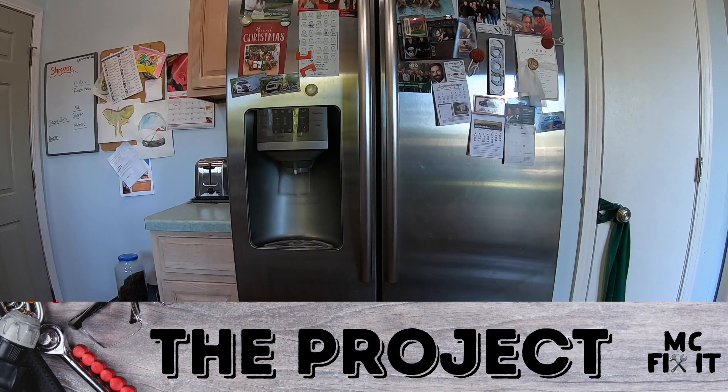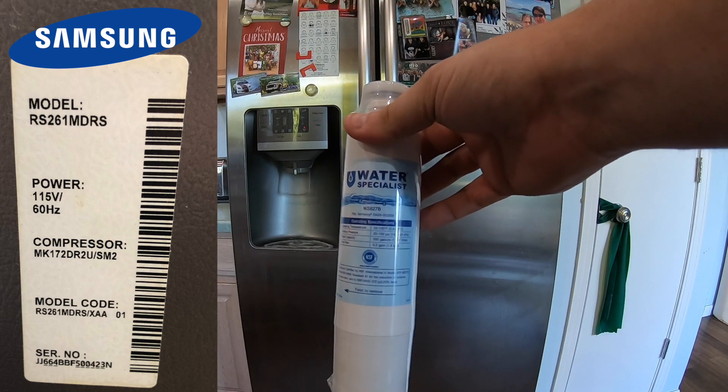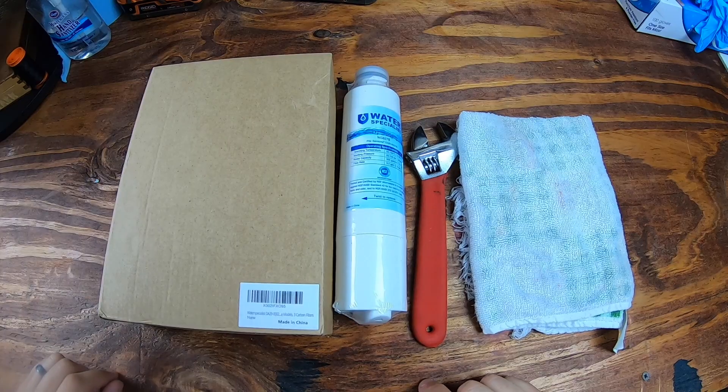Hey guys, it's McFixIt here. We're going to be working on this Samsung refrigerator — the light has turned red, which means you need a new filter. The model is the RS216MDRS Samsung. Here are the tools and the supplies you're going to need.